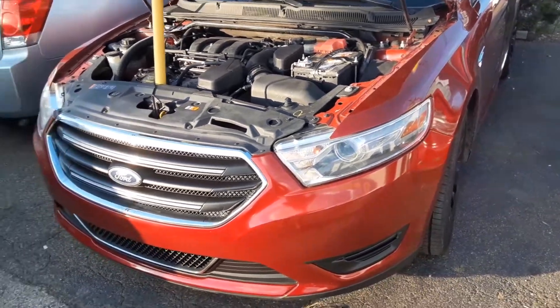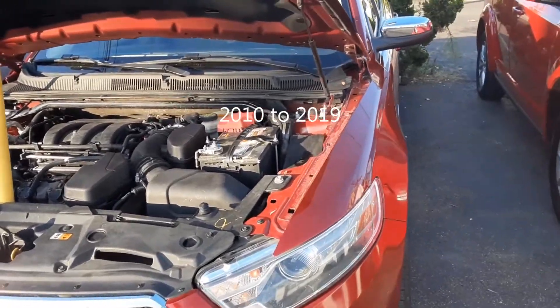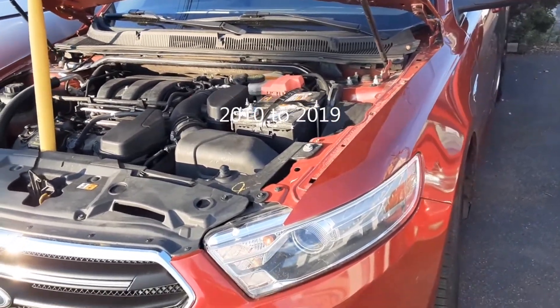Joe Beermaster here. Today we're looking at the Ford Taurus. I'm going to show you where the fuse box locations are and where the OBD2 hookup is.